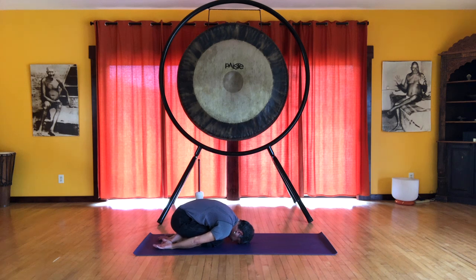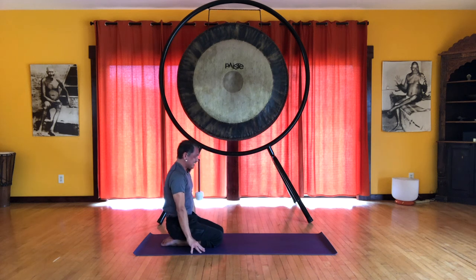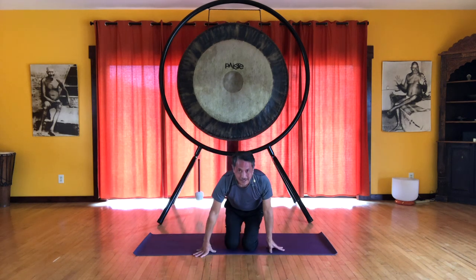And on the exhale, let's roll up one vertebra at a time. Coming up right, feeling a sense of accomplishment. And that completes this sequence.